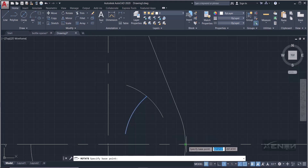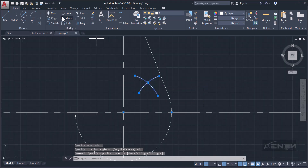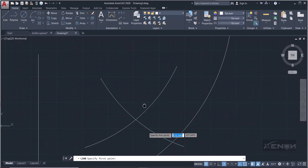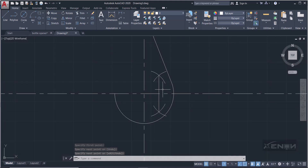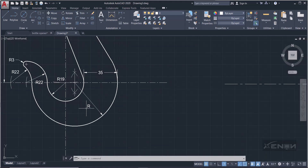Press Ctrl so AutoCAD draws counterclockwise. The two arcs aren't meeting, so I'll rotate one arc using the center of the arc as the base point, rotating it until they meet. Then I'll mirror them down. Draw a line — remember, an intersection snaps as an X, so wait until you see an X before drawing. A triangle snap indicates a midpoint, which we don't want.